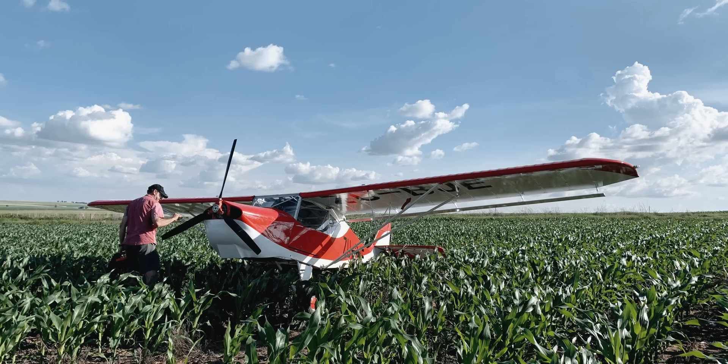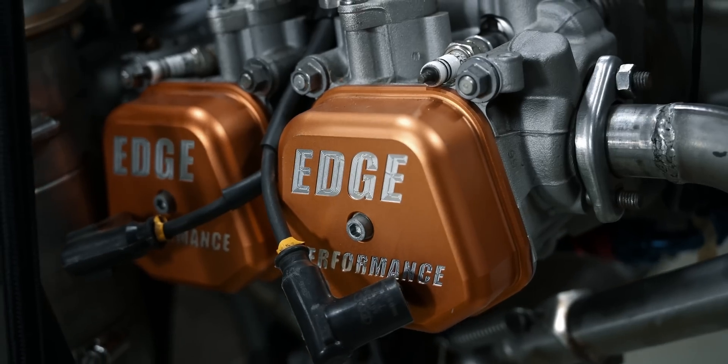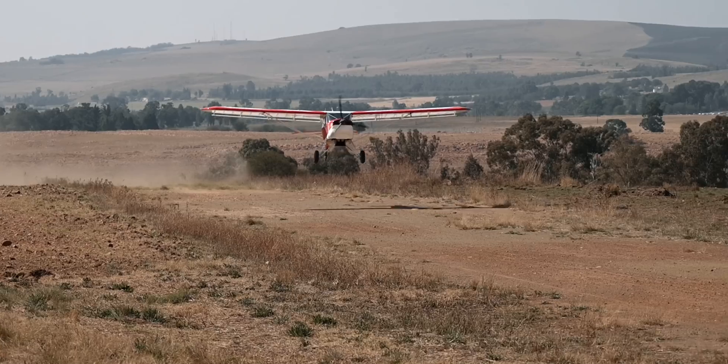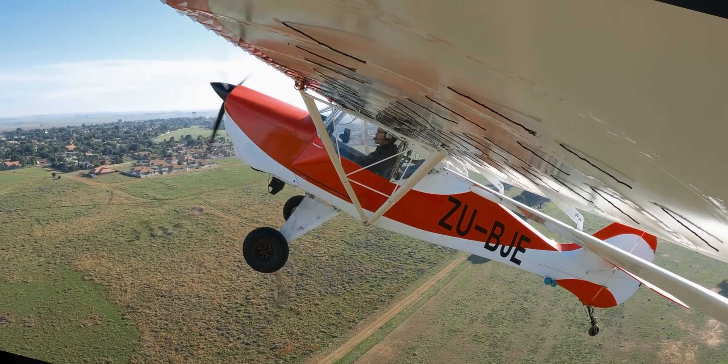Especially with two up and fuel on board. The final nail in the coffin was when an engine seizure put her in a cornfield on the 31st of December 2020. So it was time for an upgrade, and this was the perfect opportunity to show how you can build a high-performing budget bush plane with similar performance to our EdgeFox.